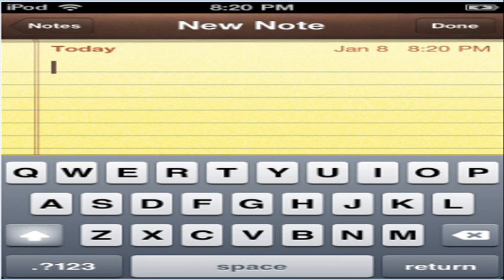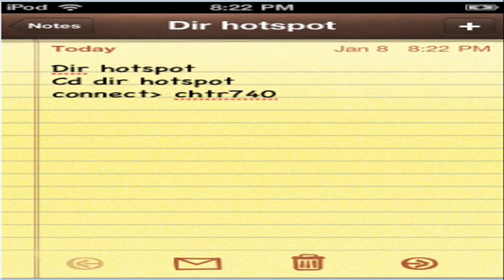In the new note, you're going to need to type something. First, DIR stands for directory. CD DIR stands for CD directory. So first you want to put DIR space hotspot, then CD space DIR space hotspot.